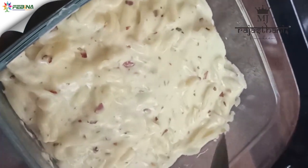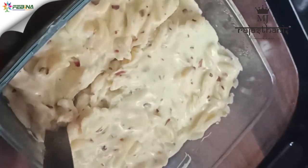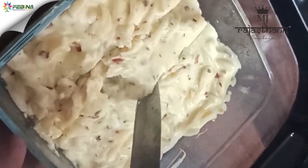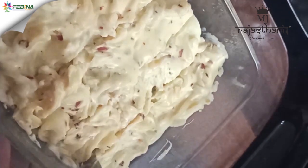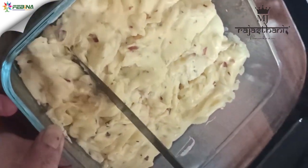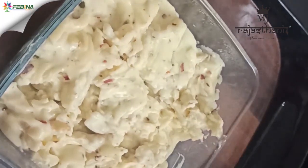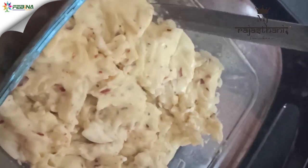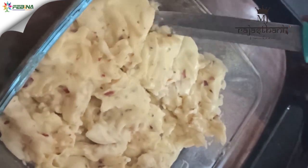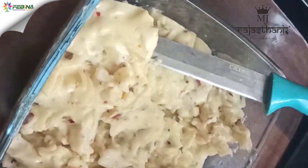Now remove the pasta from the fridge after 15 minutes and cut them into square pieces as shown in the video. Take a plate, take out two pieces of pasta slice and keep them on the plate.